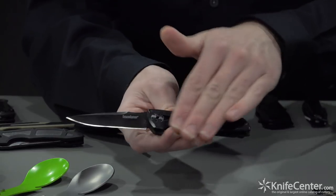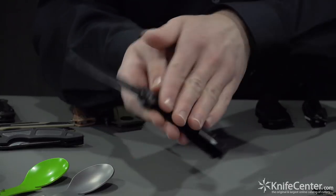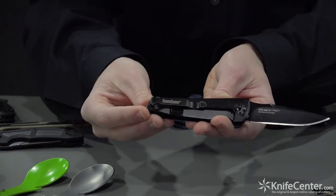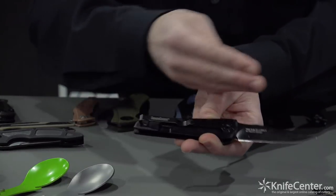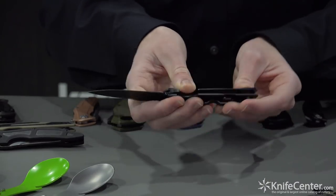There's beautiful chamfering on these handle scales, and you have a two-position clip — you can put it on the front or back, so it's ambidextrous. It's a deep carry clip and the whole knife has a black oxide finish for a really stealthy look. That's the Fly-Through by RJ Martin.